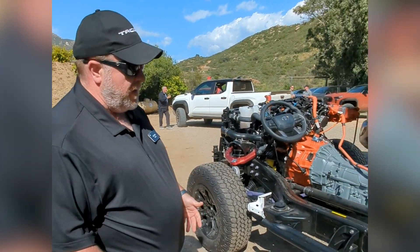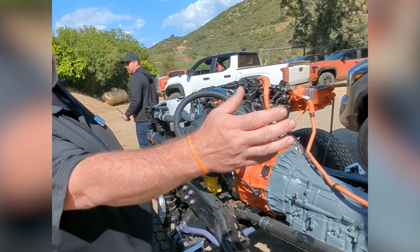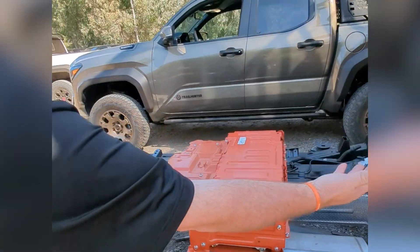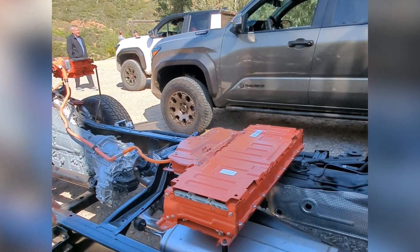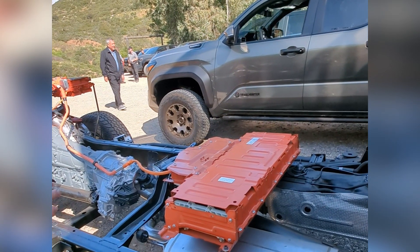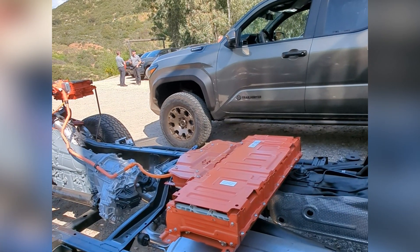This is a cutaway so we can see what's under the belly, under the skin. Walking through — it's easiest to start with the back. If you could imagine this is the rear seat, this is the rear seat cushion, this is where we store our HV battery. This is the 1.87 kilowatt-hour battery, the same nickel-metal hydride chemistry.